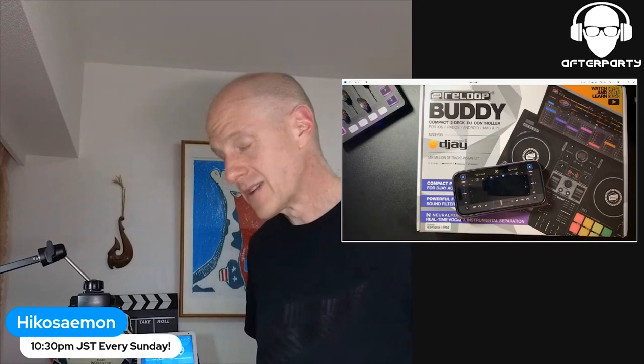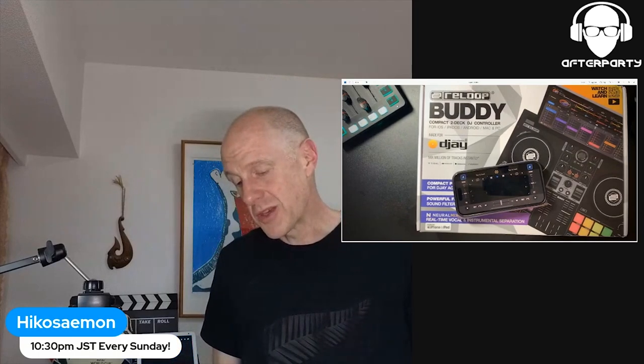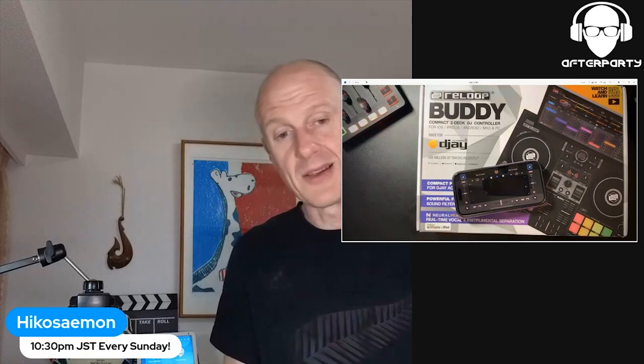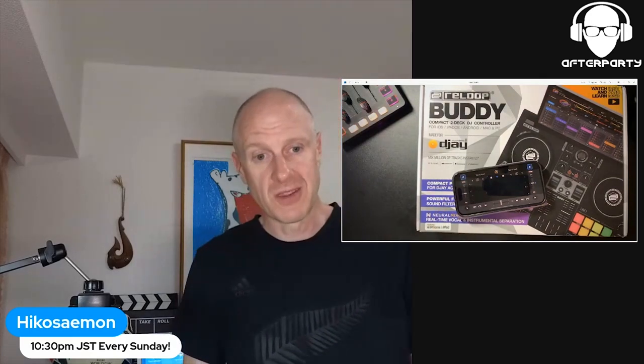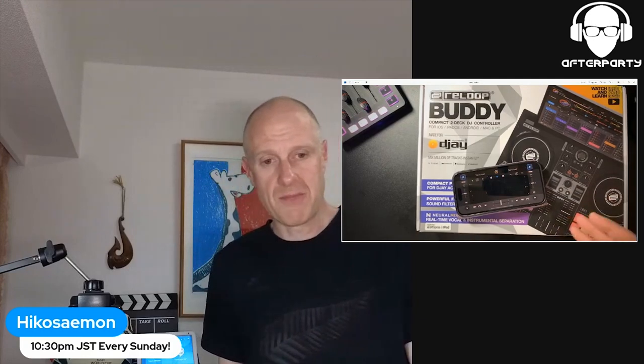So I wanted to get this thing, and I was umming and eyeing about it. I thought I'd see if I enjoy this — if I sustain it for three months, I'll go and buy the deck. However, I was enjoying it so much I went to a DJ shop to check it out. But one week after, Algorithm announced that they'd done a deal with Apple Music, so the entire Apple Music library is now compatible with DJ Pro.